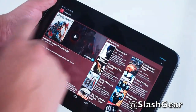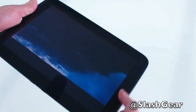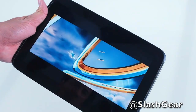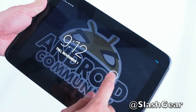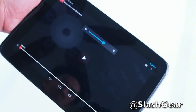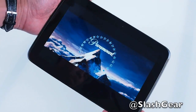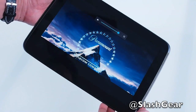I had Transformers downloaded earlier, so let me give you a quick view of what it looks like. With the two front-facing speakers, the sound is pretty remarkable. I'm sure most of you have already seen Transformers.